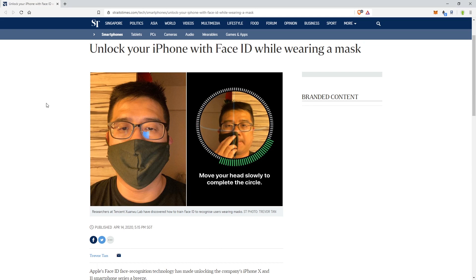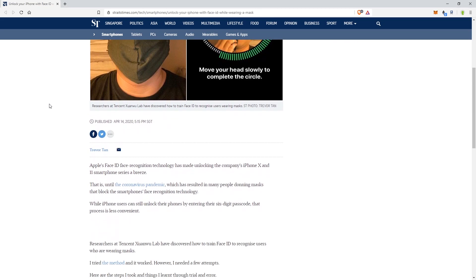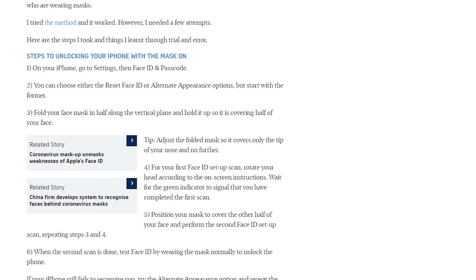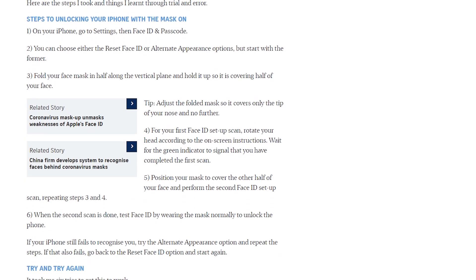So here is the basic idea — I'm just going to read over the important parts. They basically tried a few methods and said it did work after a few attempts. First, you want to go into your iPhone under Settings, then Face ID and Passcode.